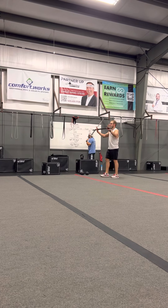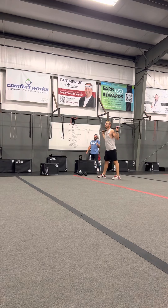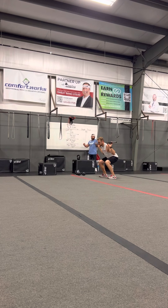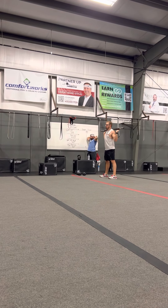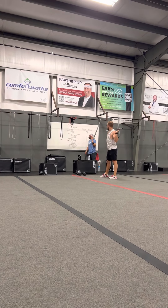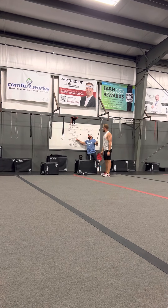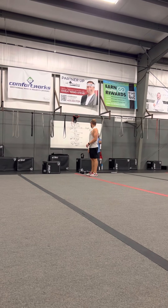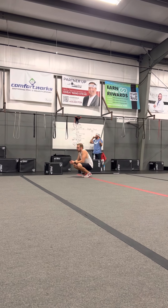We've got back squats over on the racks. Get a moderate weight for a personal warm-up set of 15. Bar goes right across that meaty part of your shoulders — not up on the neck. Keep your weight heavy in your heels, toes up, and go down for 15. The next couple rounds we've got two sets of 10, so increase that weight a little and really challenge yourself. Then pick up the intensity on weight for the set of five since the reps are cut in half.